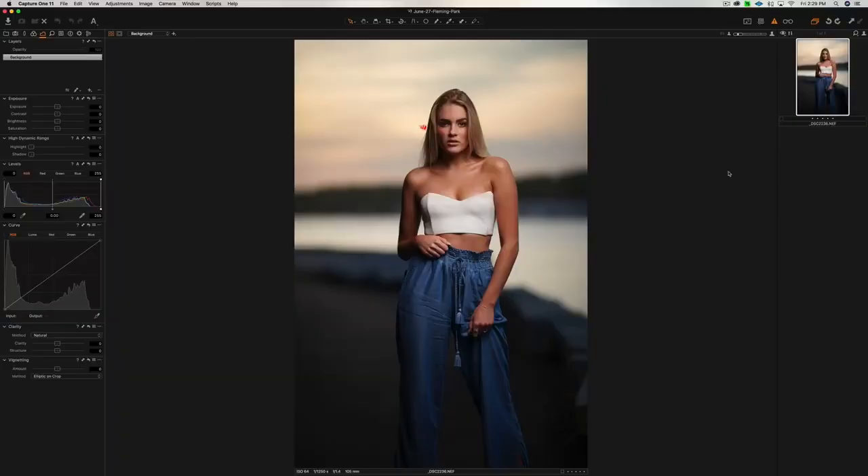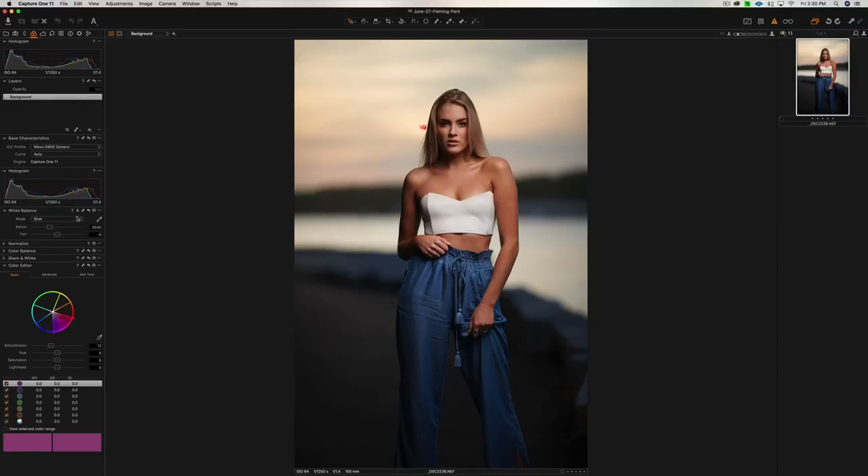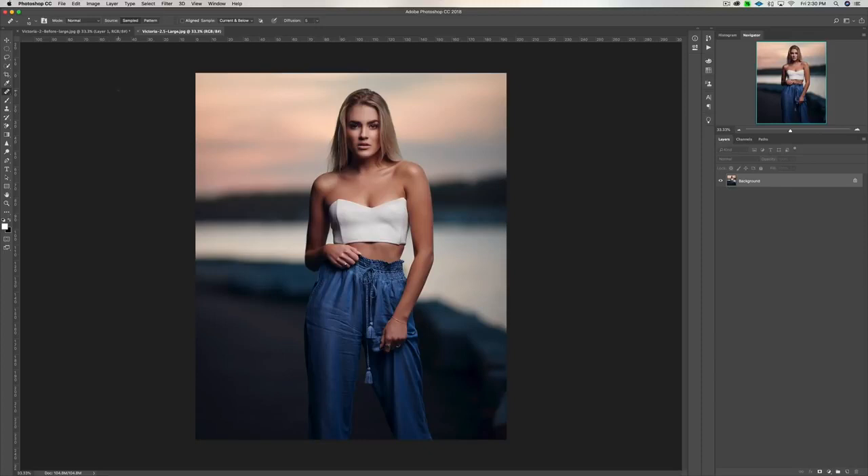Let's have a look at a before and after image. Here we are in Capture One, which I use to process my raw images — you can also use Lightroom or Adobe Camera Raw. This is the raw image right out of camera with no adjustments. All I did in Capture One was adjust the exposure slightly, then adjust the temperature — this was shot at 5,500 Kelvin and I lowered it to about 5,300 — then exported to Photoshop. I applied all the tips from this video: exposure adjustments, white balance, skin healing, dodging and burning, sharpening the eyes, some liquefy in the hair, color grading with blue added to the shadows, brought out more red in the skies, and darkened the background to make her pop.